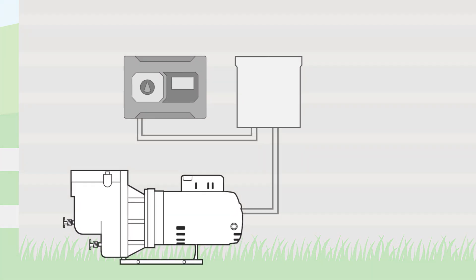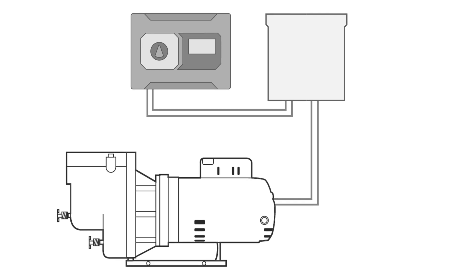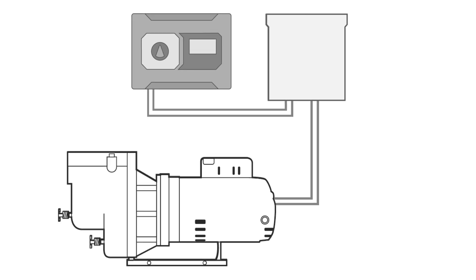If you're activating an irrigation pump from an irrigation controller, you're going to need a pump start relay that receives the controller's 24 volt signal and switches on the power to the pump. A traditional relay can be a reliable choice, but its intelligence is limited to just turning the pump on and off.